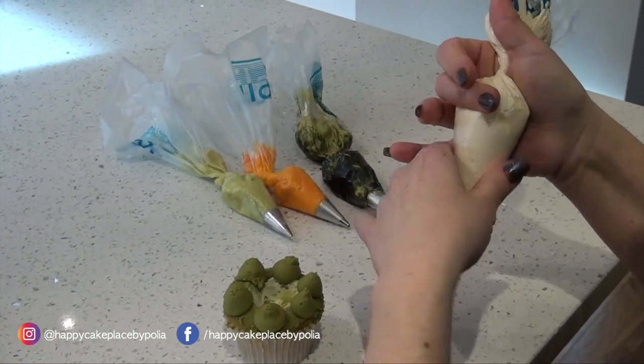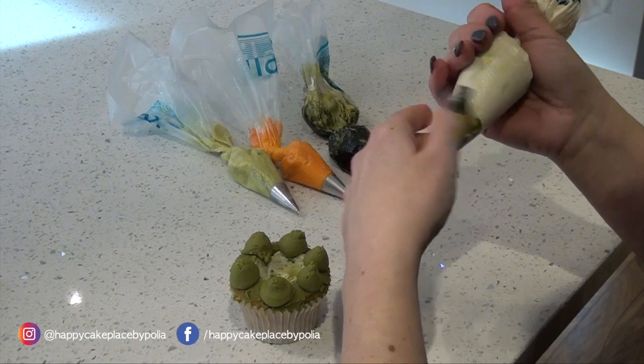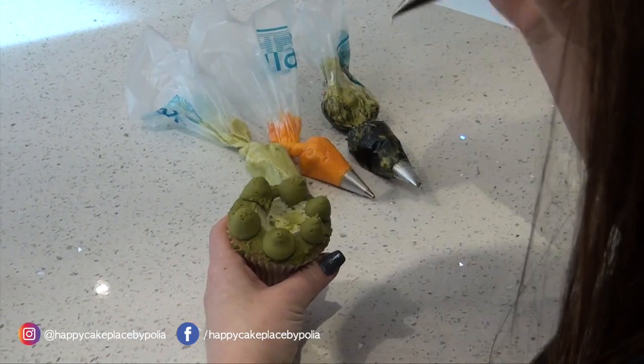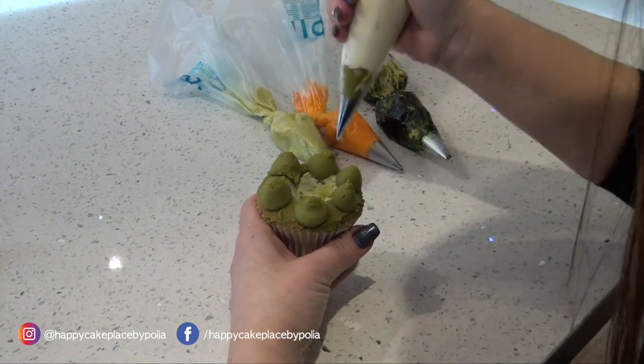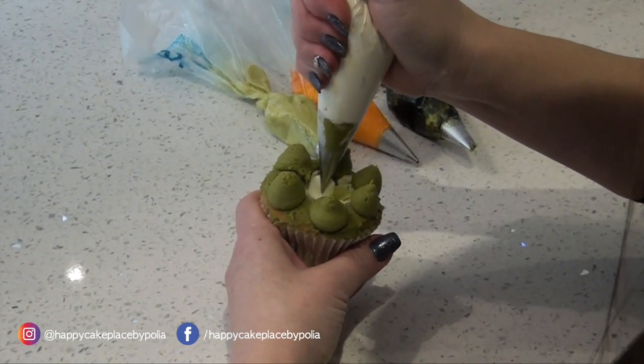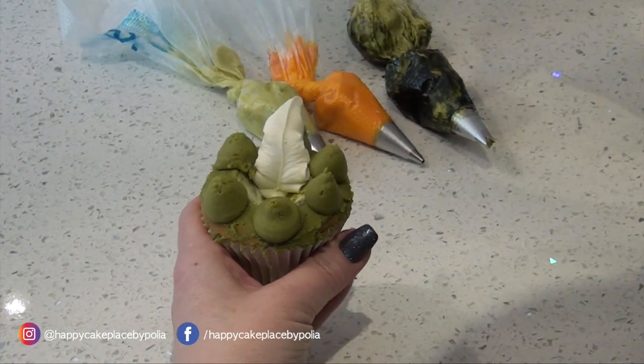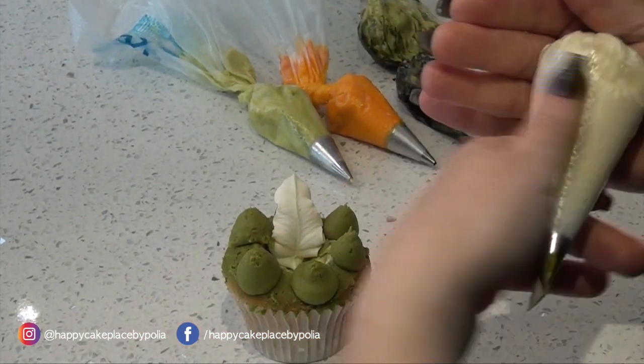Now take your 366, which is your large leaf nozzle. What we're doing is going inside this well, so you hold the nozzle vertical in here and we're going over this petal — do a good squeeze, come off. Make sure your nozzle is tight at all times.